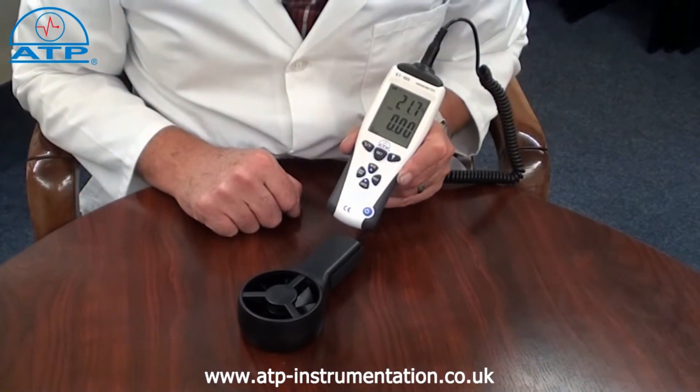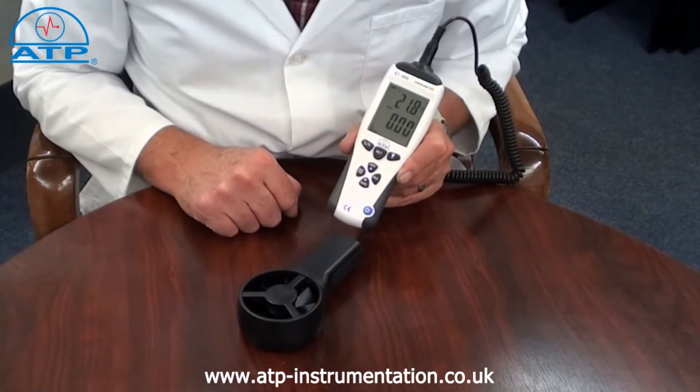There is a min-max memory for airflow and temperature. Selecting this function, the instrument will display the lowest and highest readings taken.